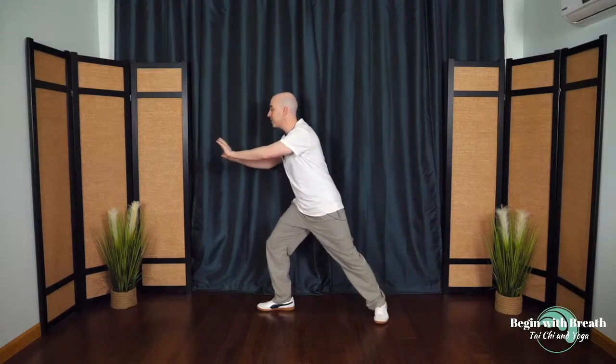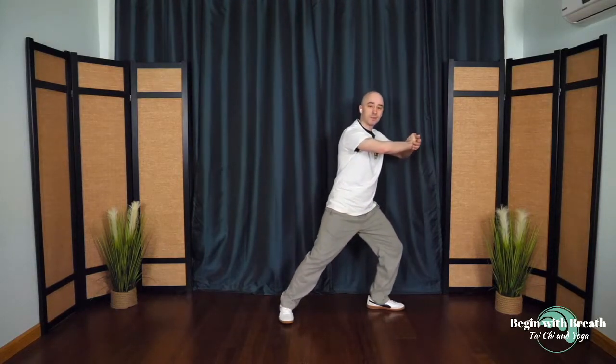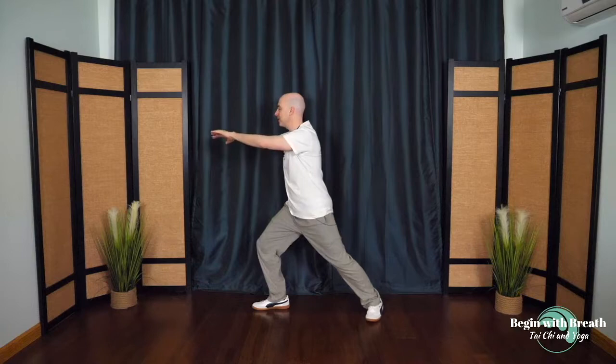This time sit back, wipe across the horizon, step in, catch the moon. We'll do each movement one time — grasping the bird's tail. Step out and ward off. Roll back. Toss away. Press. Release. Draw in. And push. Beautiful. Sit back and open, wipe across the horizon, step in, catch the moon. Each movement one time: grasping the bird's tail, step out and ward off. Roll back. Toss away. Press. Release. Draw in. And push. Beautiful.